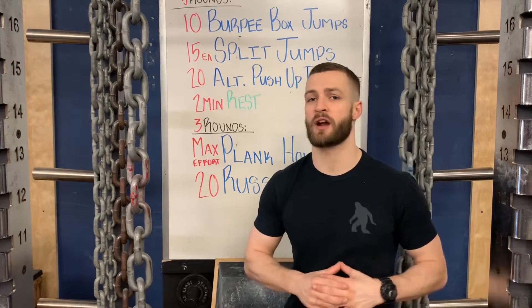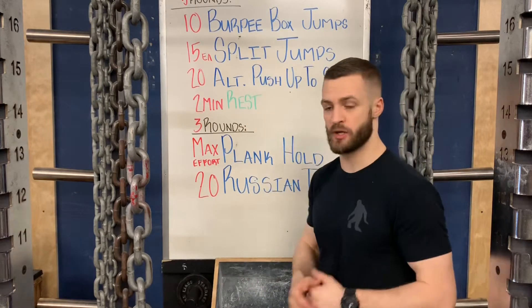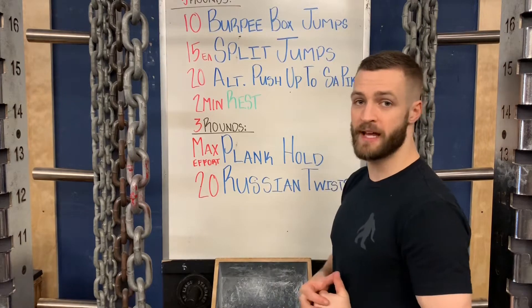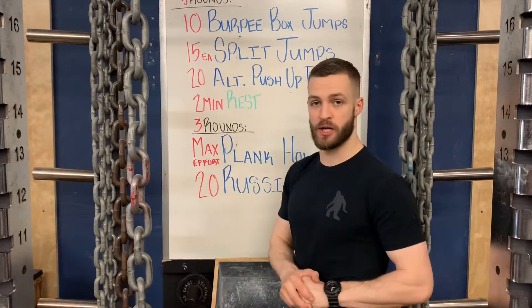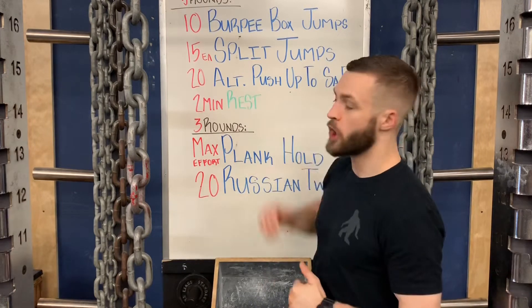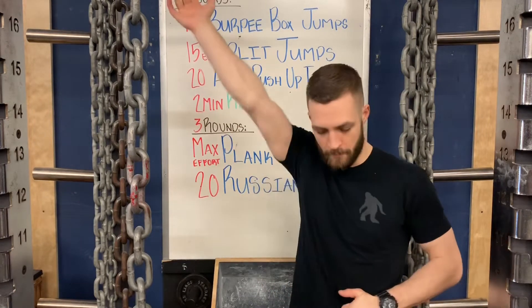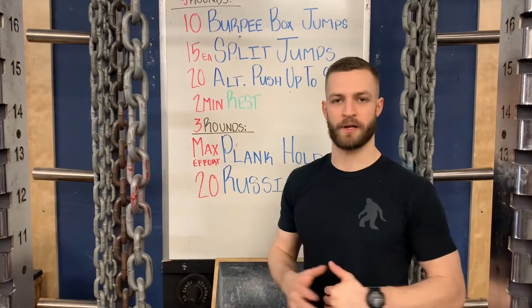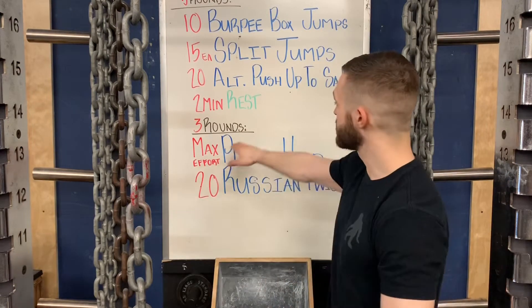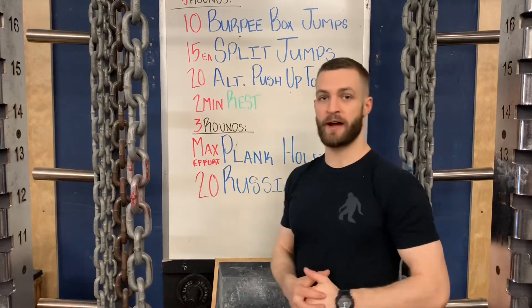What we've got today is five rounds. We're going to start off with 10 burpee box jumps — hit the floor, come up, get your box jump, back down. Then moving on, once you're done with 10, we've got 15 each on a split jump, that lunge jump to split. And then we've got 20 alternating push-up to a single arm pike hold — a little bit something different, trying to simulate something like a kettlebell snatch today. With two minutes of rest, then we repeat. Five rounds total.